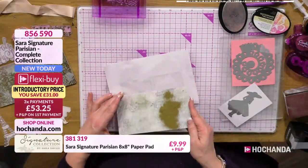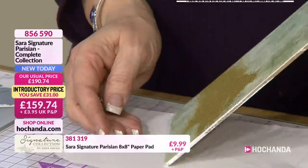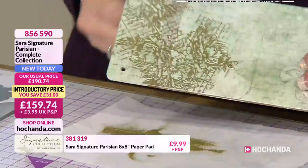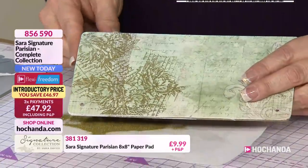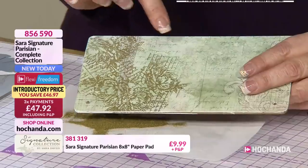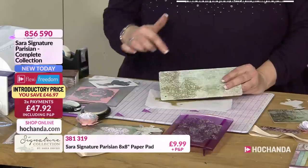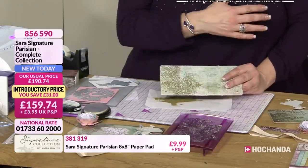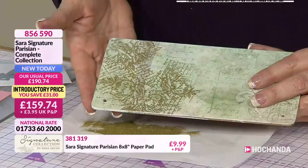Just knock that over to where the stamp is and then back down. Can you see that gorgeous design? The detail is fabulous - look at the lovely script behind the beauty. It is gorgeous. This is a stamp that I'll come back to use over and over again, not just in the collection - you can take it out into all your other crafting.